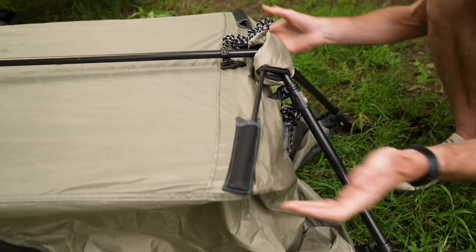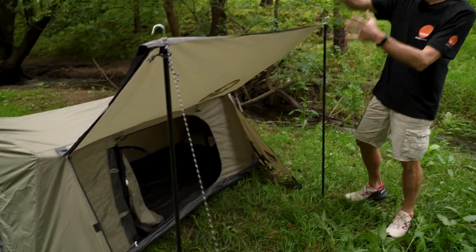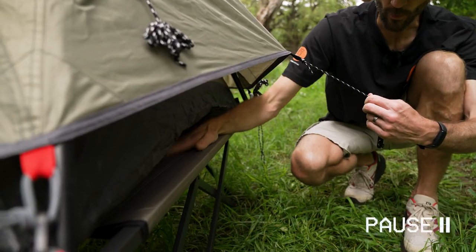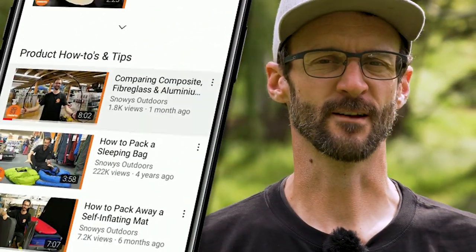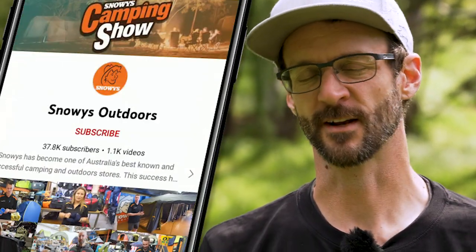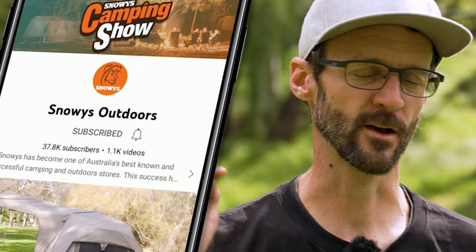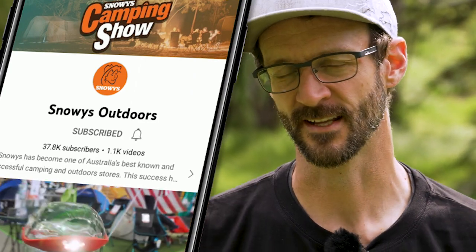The Swagger 1P features an instant up frame. You can set it up either straight on the ground or use the optionally available Instant Swagger stretcher for an off-the-ground setup. There's loads more content like this on our YouTube channel, so make sure you like and subscribe and you'll get notified of all our latest content. Now, let's jump in.